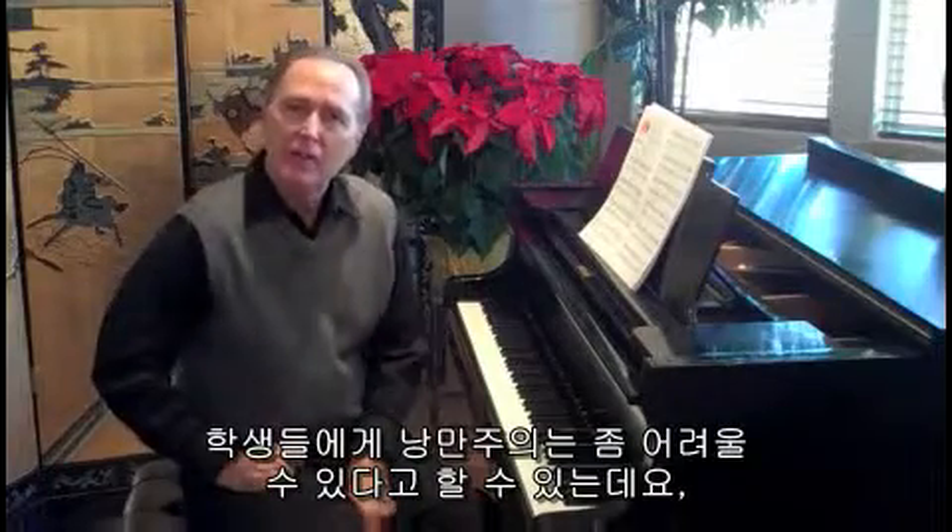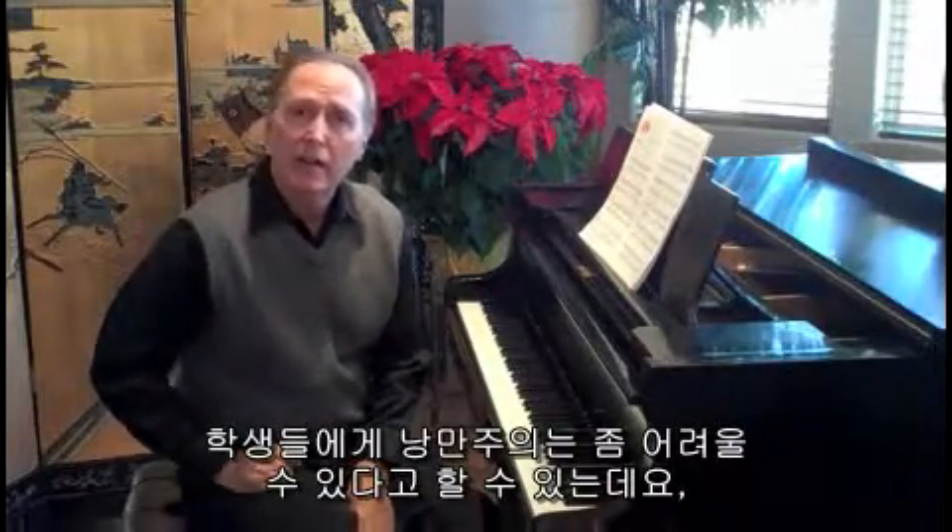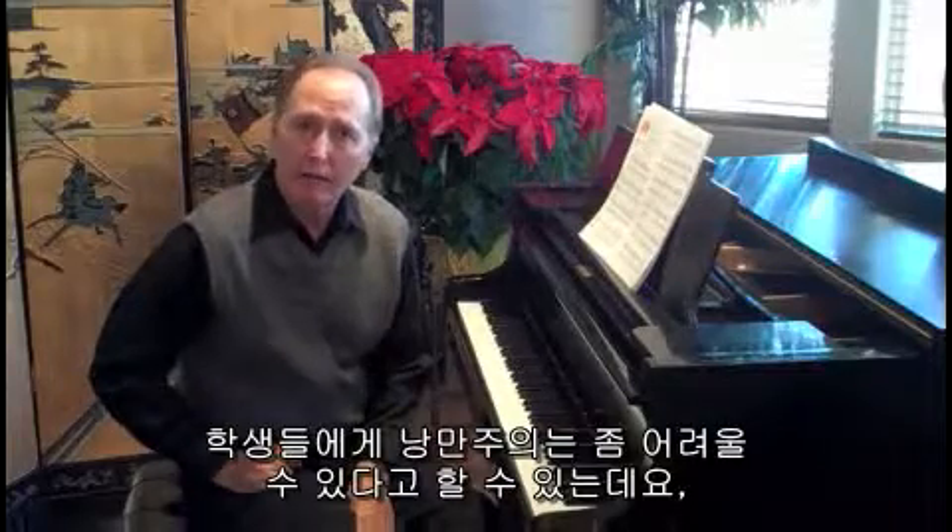Of course, at this level, it's very important for students to understand the challenges of Romantic style.